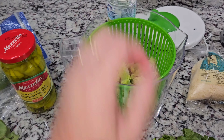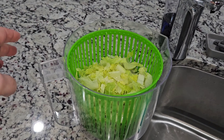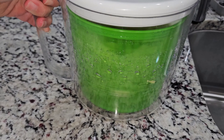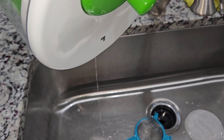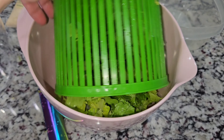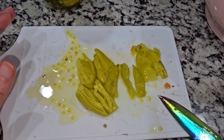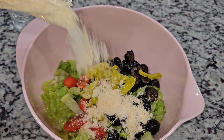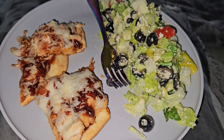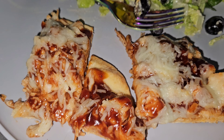Here is dinner for tonight. I forgot to record the first part, but this is naan bread, both of them. I added some barbecue sauce on this one and spread it out. I took a can of chicken and broke it up and put it on there, and then added some more barbecue sauce. And on this one, it just has some regular pizza sauce. So we're going to top this with cheese, and we're just going to put this one with pepperoni.